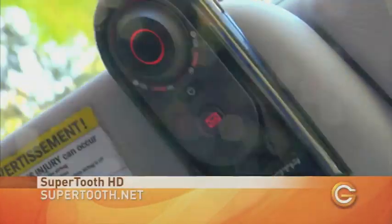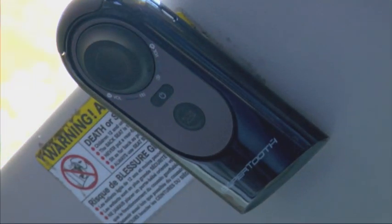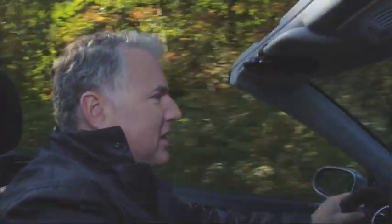The first thing we want to test is: can this thing make calls with my voice? It's pretty simple, actually. You just hit the big button up here, say the command — 'Call Andy.' Hey Andy, it's Mike. Just testing out the SuperTooth HD. How do I sound? Sounds perfect. The cool thing too is I can actually adjust the volume with the knob up here, which makes volume control very easy. And to hang up, I simply click the button one more time.